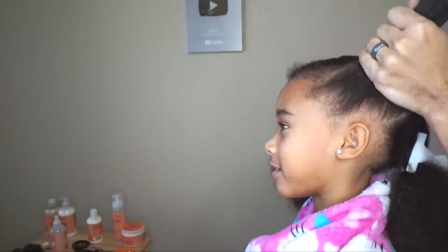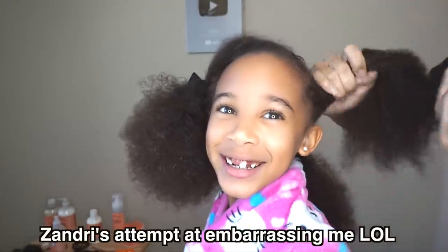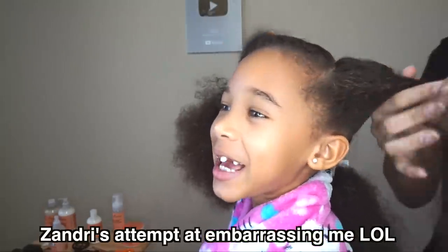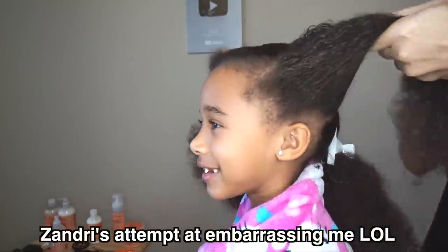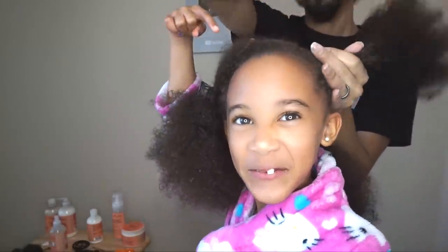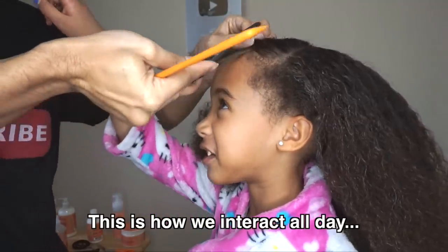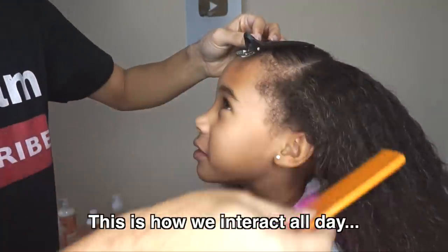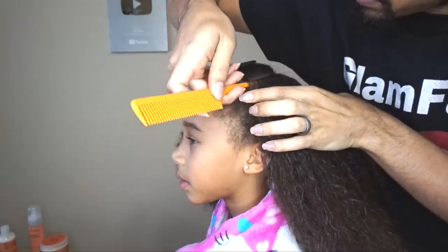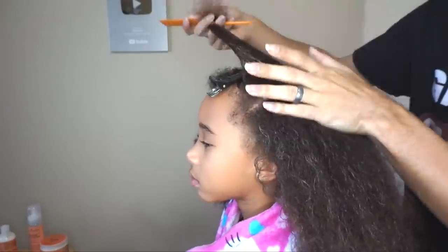My dad's actually bald. This whole thing is a weave. Yes, he's actually bald — every day he puts on a weave. That's why you have this tiny little beard.